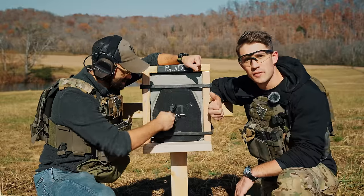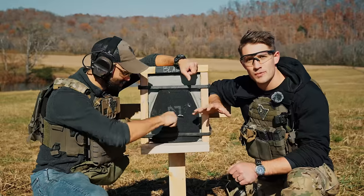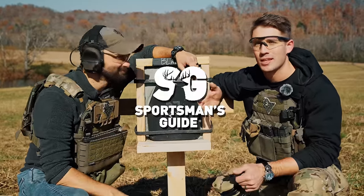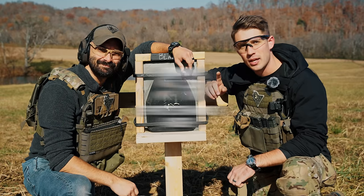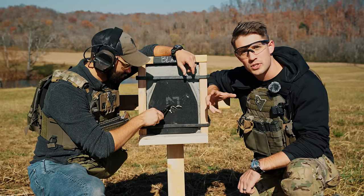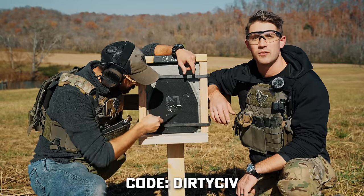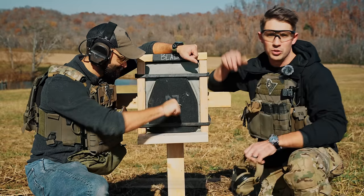Before we shoot this thing, if you guys are looking for some edge weapons, knives, tools—check out Sportsman's Guide. They make content like this possible. Big thank you. If you guys spend over $100, you can save 20 bucks using discount code DIRTYSIVE—all caps, one word. Let's shoot this thing.